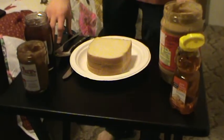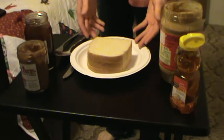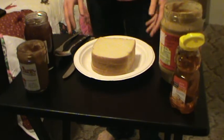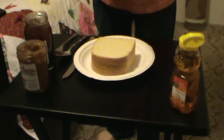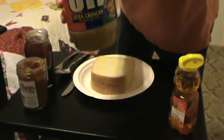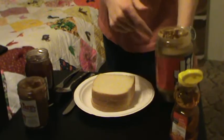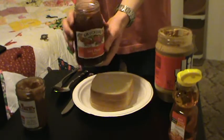Hello YouTube, this is Quam with STV Presentations here to bring you 'Let Us Make Food: Gourmet PB&J.' First, you want to set up everything you're going to be using. For me, that's crunchy peanut butter — extra crunchy, no substitutes — Jif. Jif sponsor, we want that in frame.